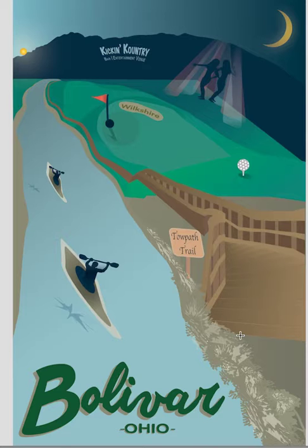Another thing I thought — I wonder if you curved this just a little bit here. I'm not sure what it would look like, it might not do anything. The other thing I was going to mention is you might want to move the 'Kicking Country' text closer to the girls.